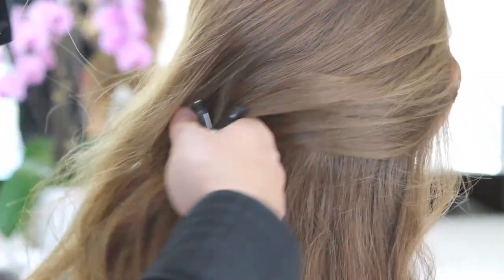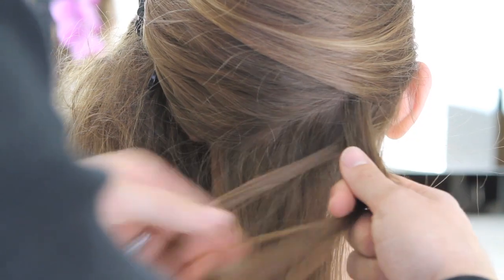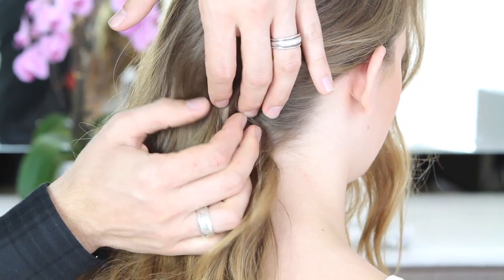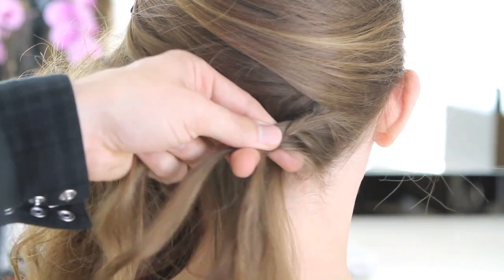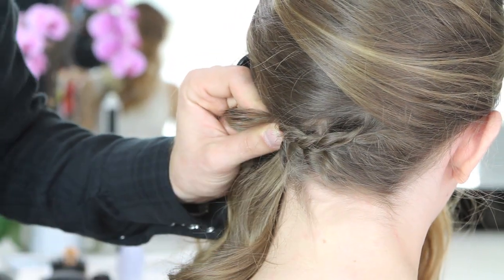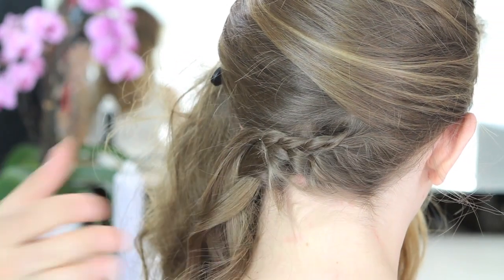Now we're going to create a diagonal part in the back of your head and I'm just going to clip this out of the way. I'm going to do a French braid behind the hair — what this is going to do is give me a home for my bobby pins. Keep it nice and tight and don't finish the braid off too much, just get it locked in there. Then add a bobby pin to the top and another from the bottom — this crisscrosses and locks it in place.